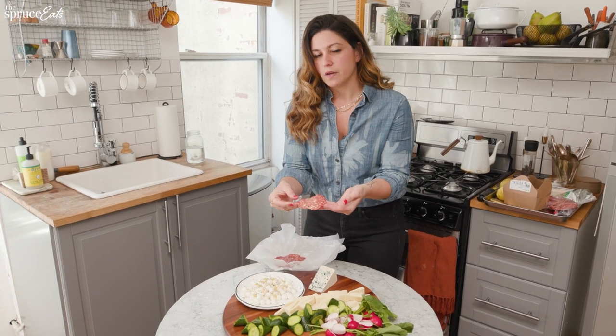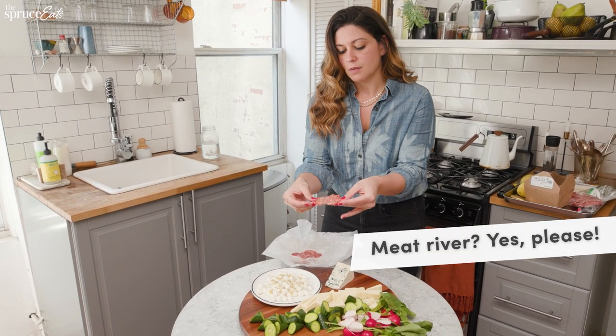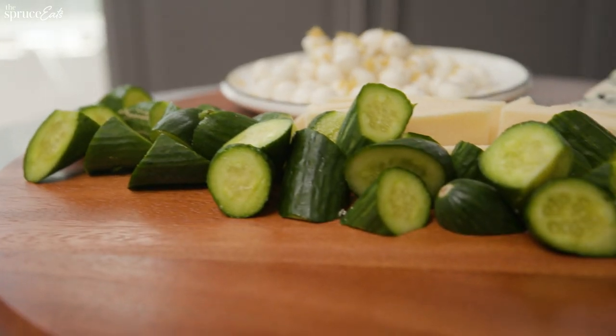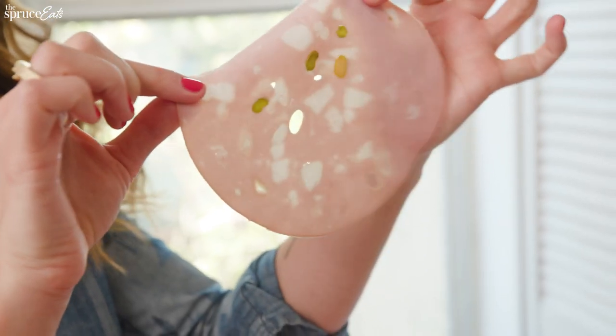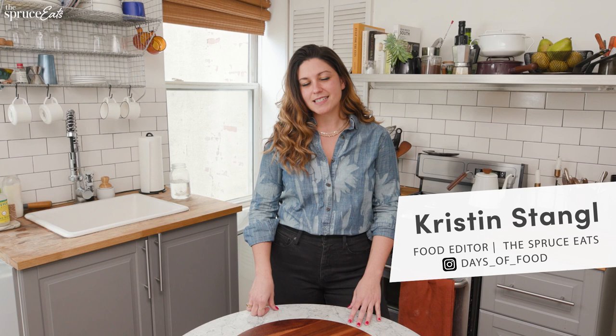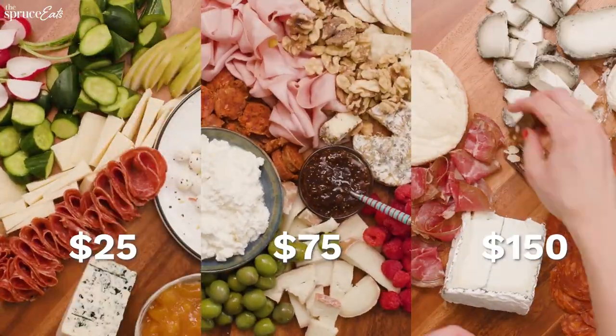I'm going to show you how to make a meat river, which sounds like something I want to take a cruise on. Hi, I'm Kristen. I'm an editor at The Spruce Eats, and today I'll be showing you how to build a cheese board for four people at three different price points: $25, $75, and $150.